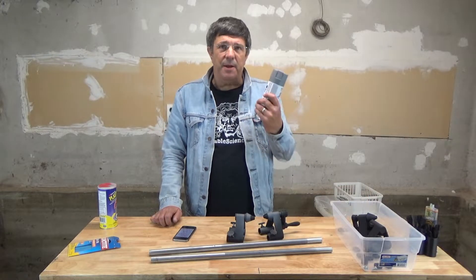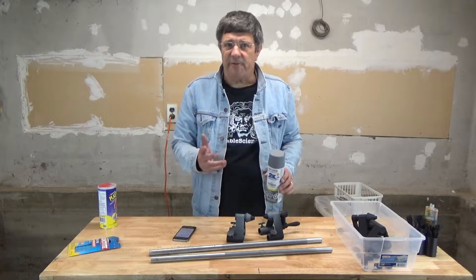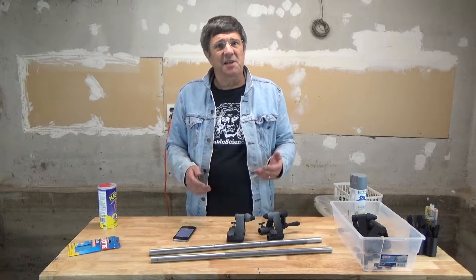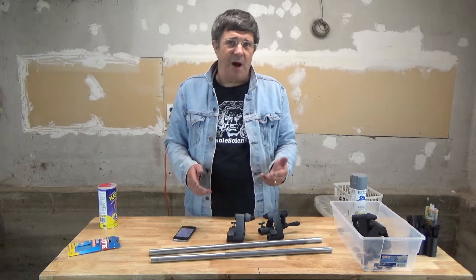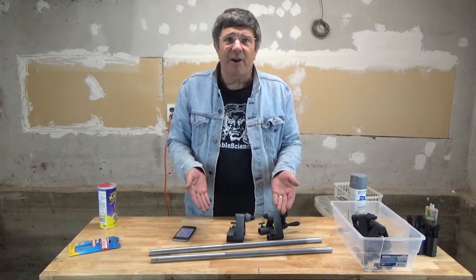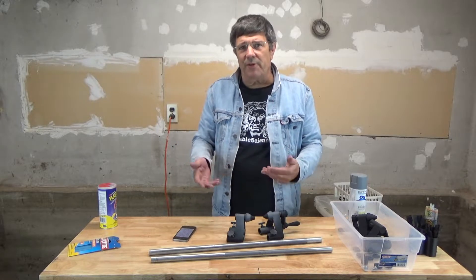Cans of spray paint are great, and if you're painting a board or something flat it's fairly easy to get a nice smooth professional job. But when it comes to tubes and cylinders it's a different story. Usually your tube is longer than it is wide, so if you prop it up on its end it falls over. If you paint it on its side then you have to wait for that side to dry before rolling it over onto the other.